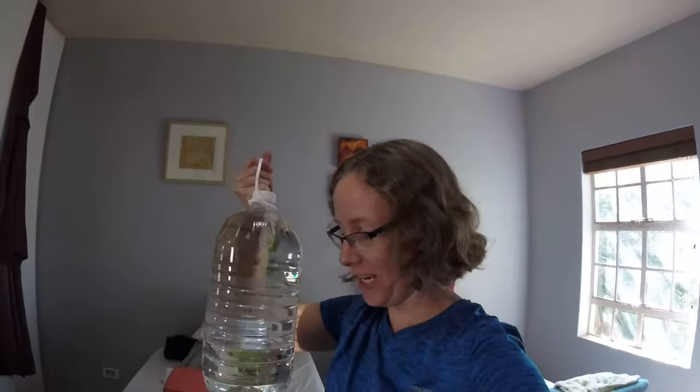The other thing, if you want something that weighs a lot and doesn't take up a lot of space — definitely water. Water is such a good idea, and it's great because then you have water with you on the hike.